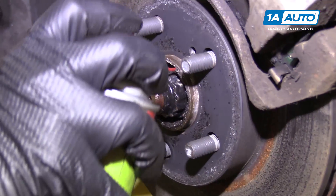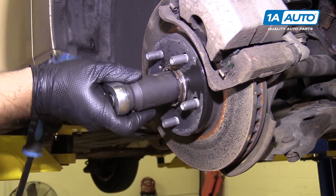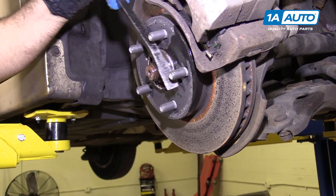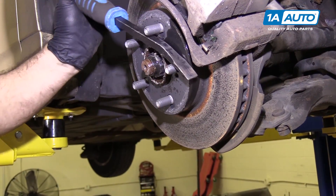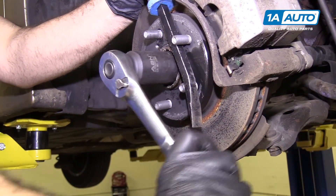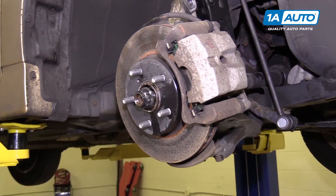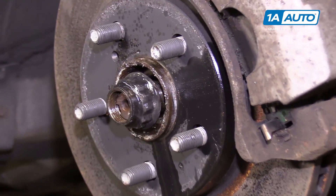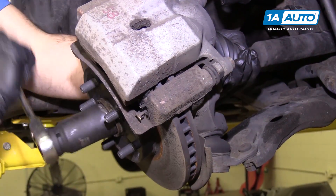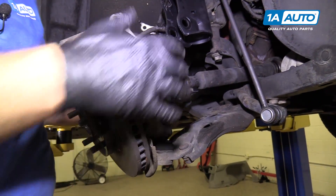Let's put some rust penetrant in here. I thought I had this axle nut loose enough while the vehicle is on the ground, but trying to remove it, it still wants to spin — so you can take a breaker bar and brace it against the wheel studs. Continue to spin it off and hit it with a dead blow. There it goes. Pull the axle out of the hub, push it out.